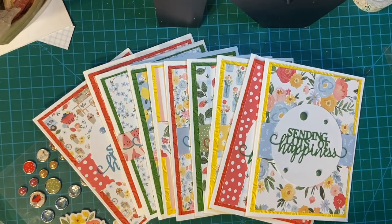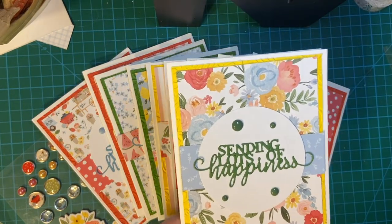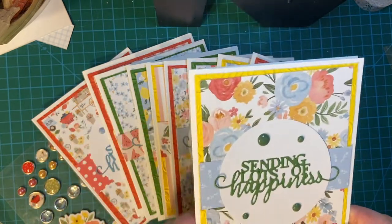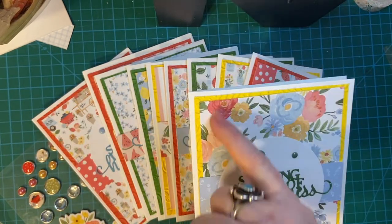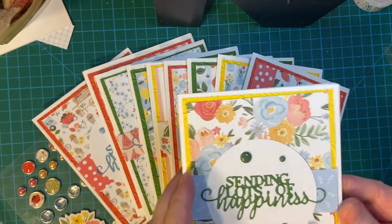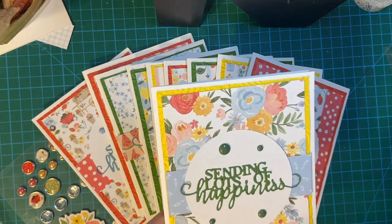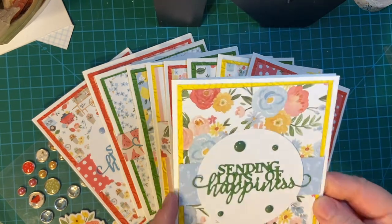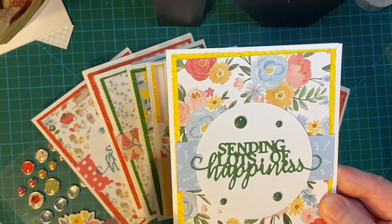Here are all my finished cards that I'm going to be sending to the Cards for Kindness campaign, using my Sending Lots of Happiness die cut. As you saw in the previous time lapse, I did use the embossing folder on all my matting. These are from Farmhouse Summer — I did break into that kit early because I love the fact that these match so well.